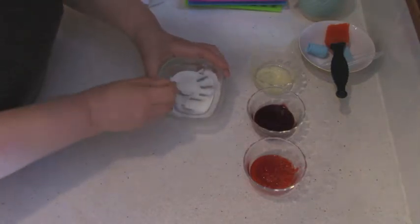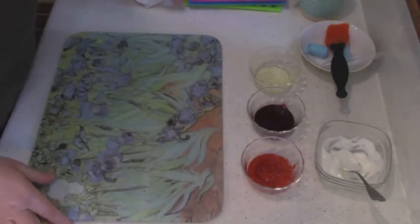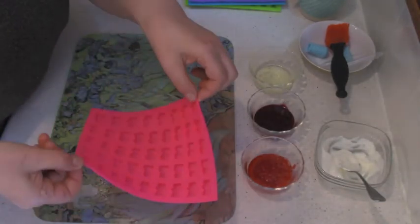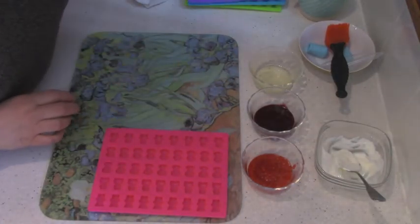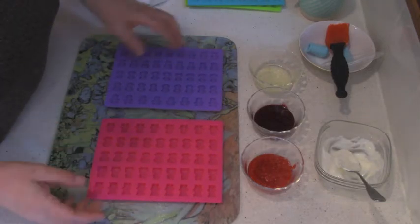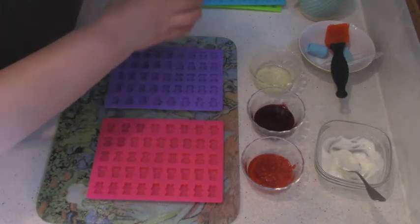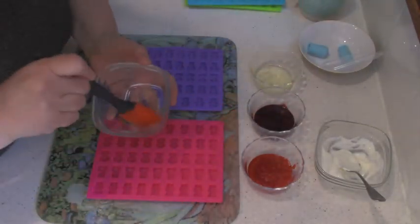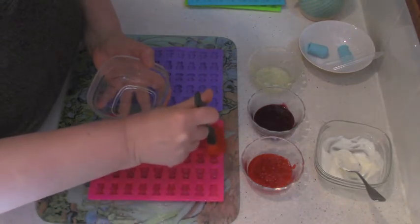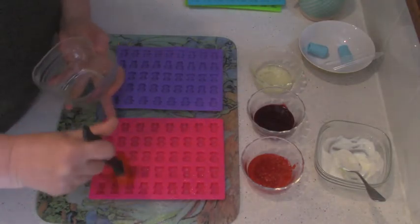Now it is time to prepare the mold. You have to remember the molds are very flexible. After I pour all the liquids in I have to refrigerate them, so I can't just pick them up. For that I put a hard surface underneath — I have a tray here, but you can use a chopping board or even a plate. To prepare the molds, add a little bit of oil into a bowl and with a brush go inside each mold and wipe it. It will make it much easier to take the gummies out.